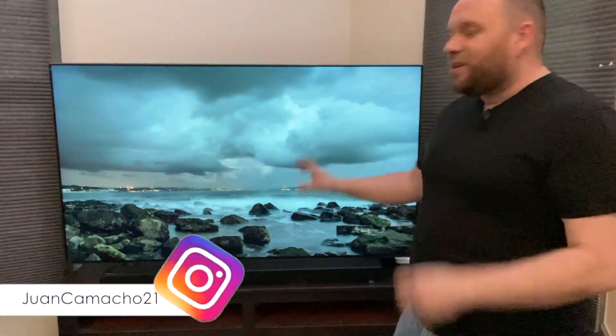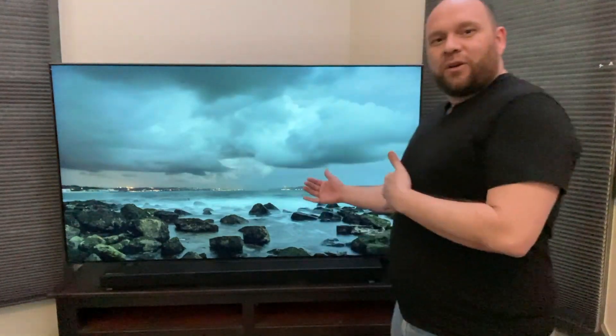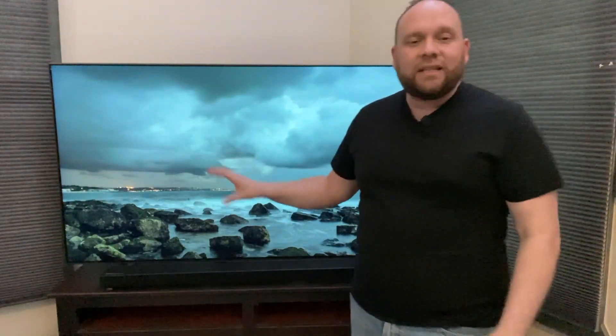Hey guys, Juan here — thanks for stopping by my channel and checking out this video. In today's tech video I'm going to show you how you can take your TV and use it with Apple AirPlay, so you can mirror whatever you're watching on your iPad, use your iMac as a second screen, or show what's on your phone on a bigger screen — using the software built into this Samsung QLED TV.